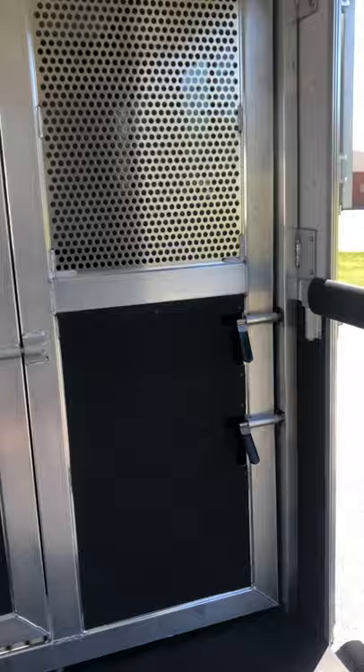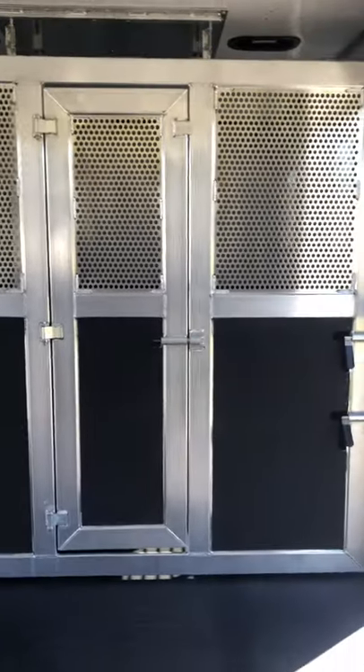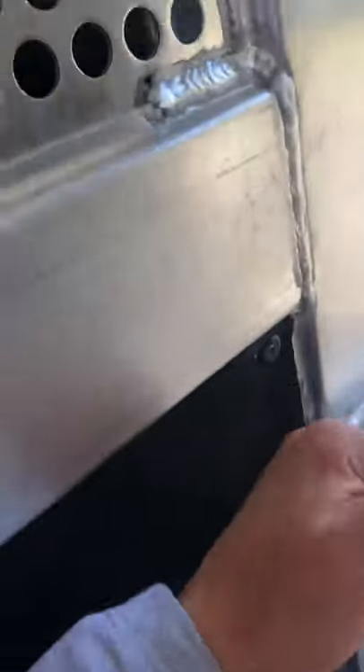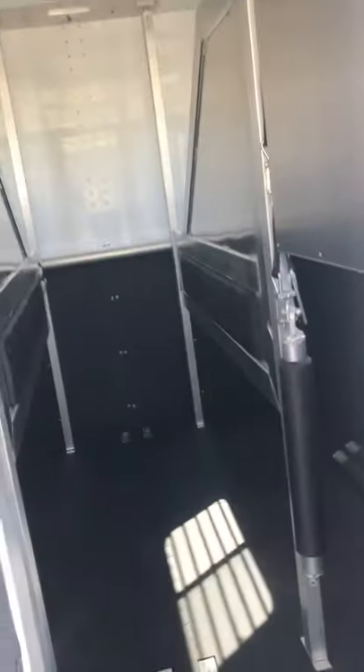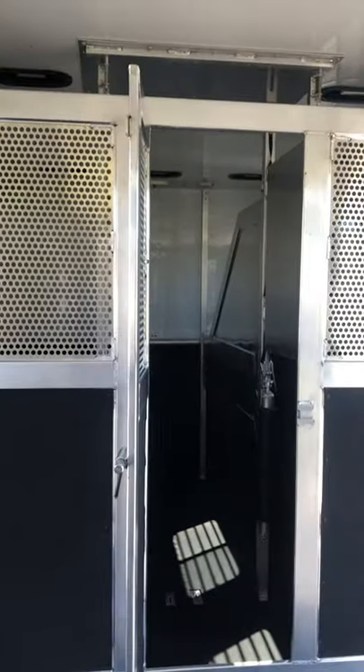The trailer makes three equal bath stalls. And you can isolate those front horses from horses in the center aisle. If you have horses in the center aisle, you can access your straight-loaded horses through this little human access door.